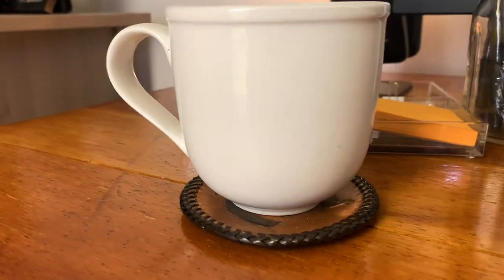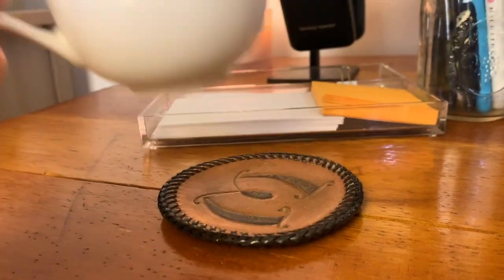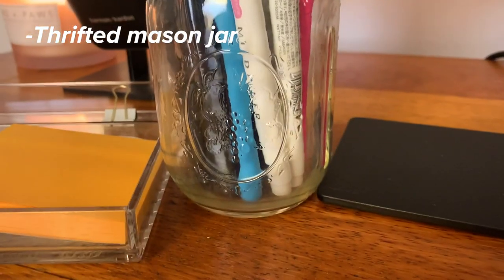I also have a coaster on my desk to protect the surface from water spots. I'm using a mason jar to hold all my writing utensils: Pilot G2 0.7mm pens, Bic 0.7 mechanical pencils, Paper Mate Flare pens, Paper Mate gel pens, and Zebra Mildliners. I keep only the colors and utensils I use most frequently so they're easily accessible and my desk doesn't get cluttered.